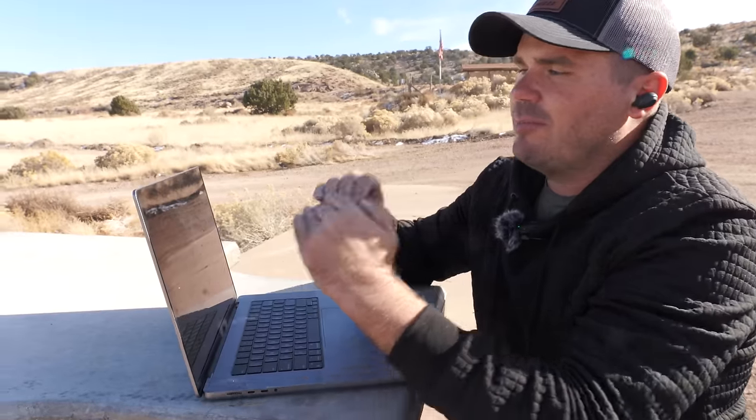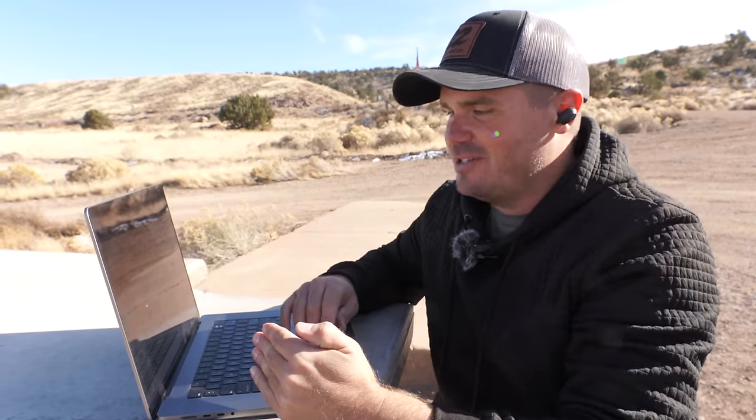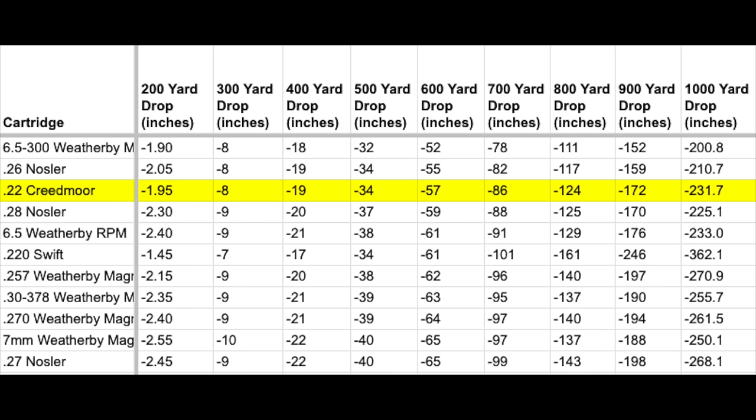I claimed the 22 Creedmoor is the flattest shooting cartridge, but let's break that apart — there's so much nuance around which load, what distance, and what barrel length. Looking at the most common cartridges — your 270, 30-06, not the weird stuff — out to 600 yards, the 22 Creedmoor is still pegged as the flattest shooting. Now looking at 90 different cartridges, including some more oddball ones, out to 500 yards the 22 Creedmoor comes in at number three — just beaten by the 6.5-300 Weatherby and the 26 Nosler.